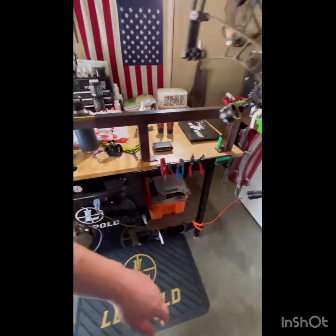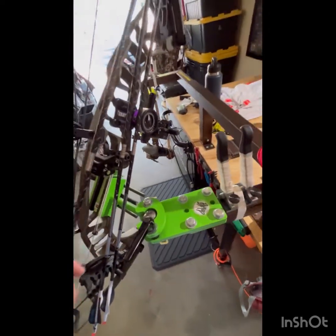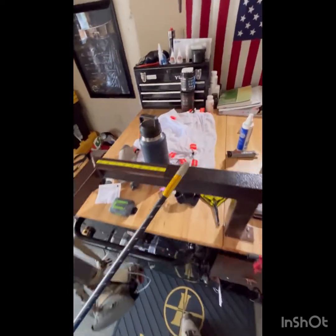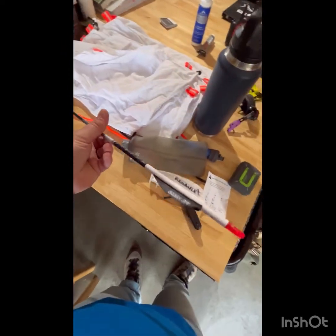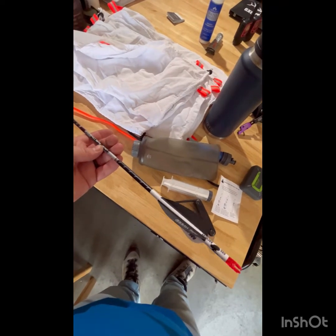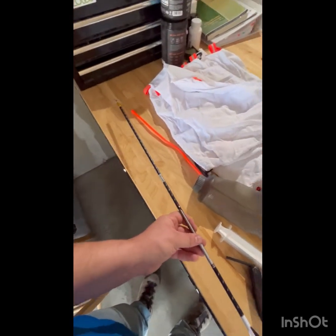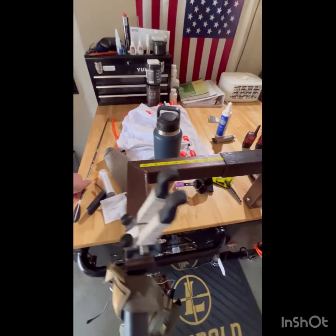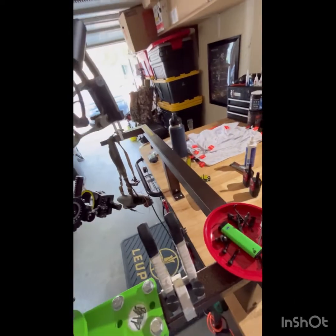For the arrow setup I'm using FMJs — I shot my first bull with them so I'm sticking with them. I like the Gold Tip ballistic collar for the 300 spine, fits just perfect on this shaft. We've got a three-fletch hybrid with 26s from AAE, put our logo on the wraps. This arrow is about 550 grains with the tip included — a good weight. Hopefully it'll punch right on through an elk and that'll be the next video.